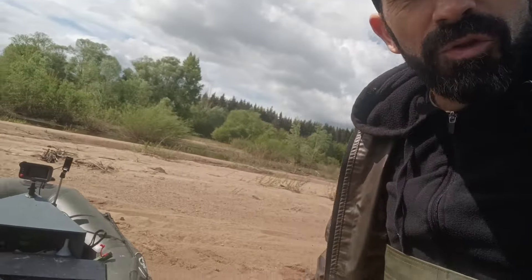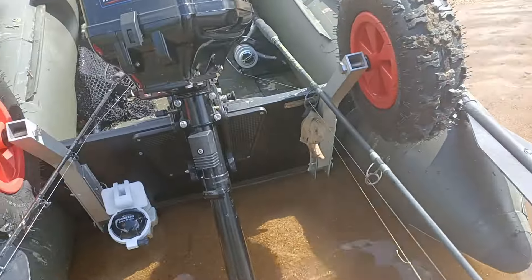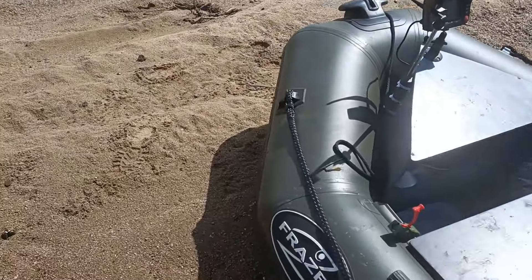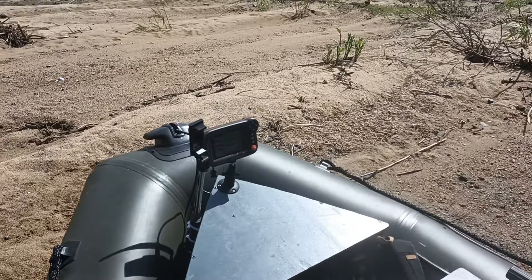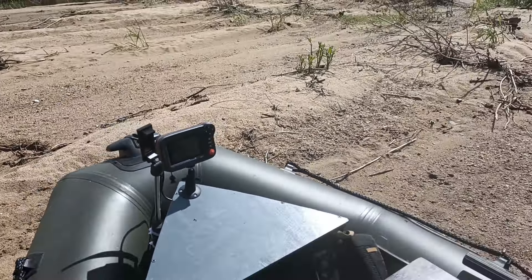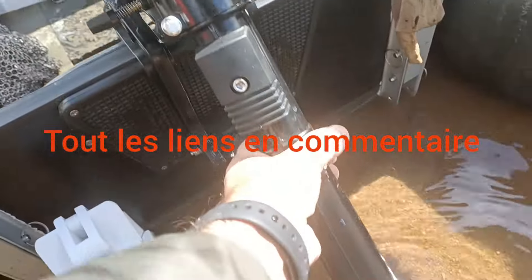Alors il y a un truc que je vais vous montrer. Attendez, je vais enlever mes cannes, je vais décaler au moins celle-là. Donc voilà, comme vous pouvez le voir j'ai mon sondeur ici. Ça c'est le sondeur de chez Aliexpress, le sondeur que vous êtes pas mal à acheter, et voilà ce qu'on est en train de mettre en place.